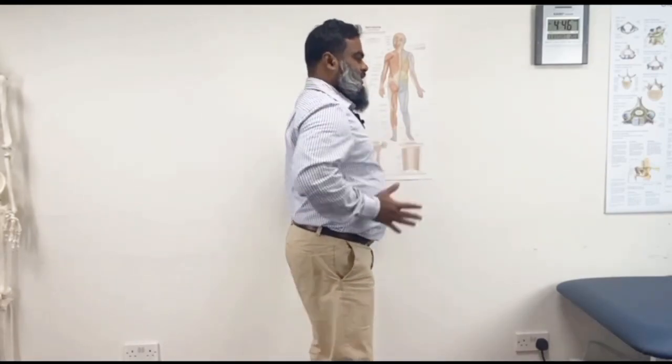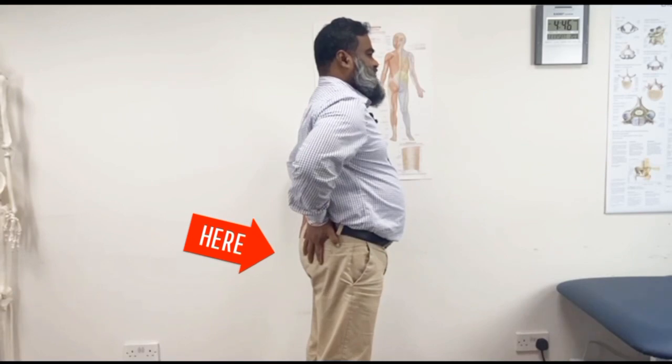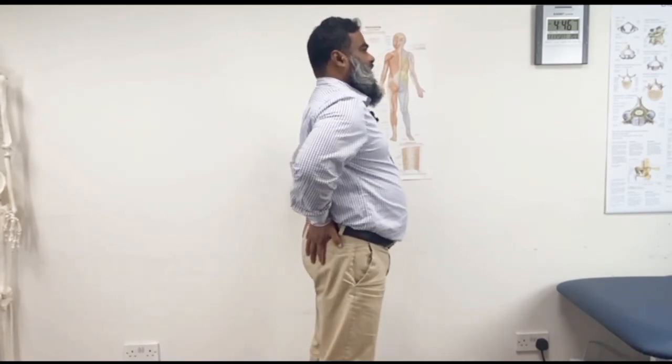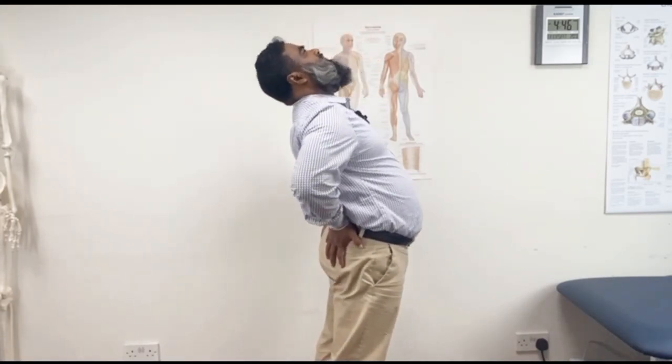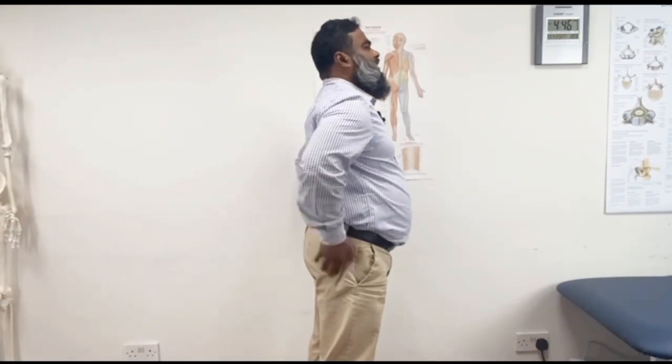Now I'll show you extension in standing. This is another form of extension but easier — you don't have to use a floor or couch, you can do it anywhere. It's like a portable version of extension. What you do is put your hands on your back, do not bend your knees, keep your hands on your back, and do the extension.